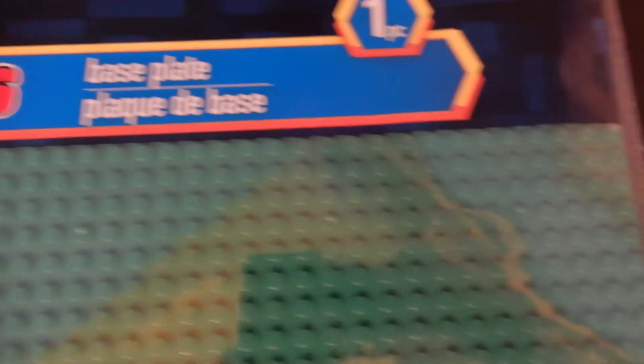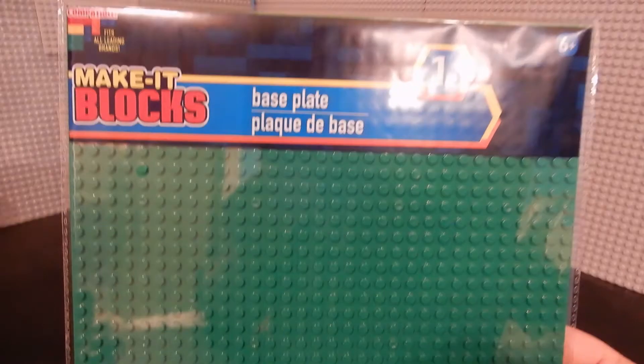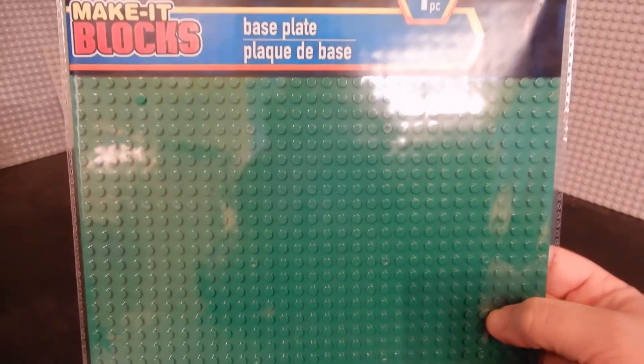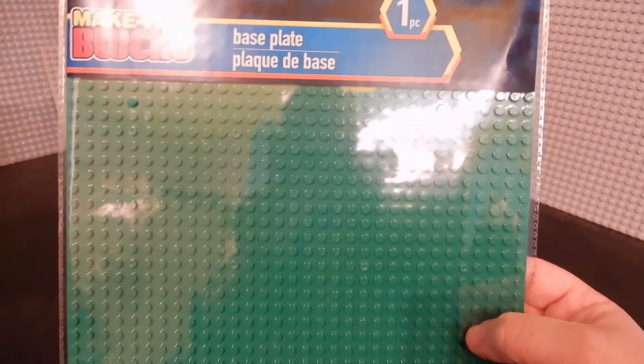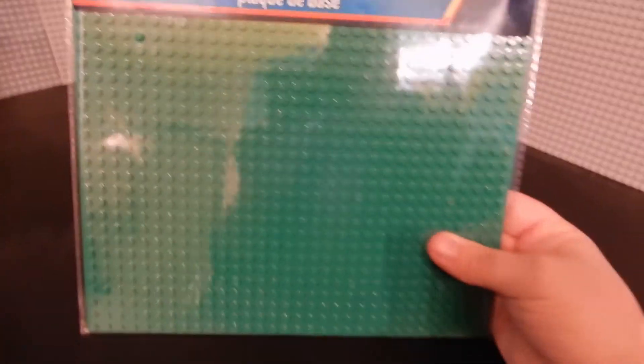Make it Blocks — it's their compatibility branding. This is kind of funny: age 6 plus, because if you're younger than 6, you might accidentally swallow this giant thing. Anyway, since you don't see these generally — at least you wouldn't in what I would do with it — I would build a mock modular-type building or cover it in landscape and that sort of thing. So I don't care that the LEGO logo isn't on it. As long as the clutch power is okay, these are $1 versus $8 for the LEGO branded one. And when it comes time for me to actually make a city, I may go ahead and get a few of these to be the base for a park and that sort of thing.